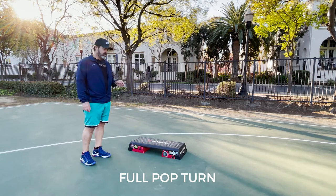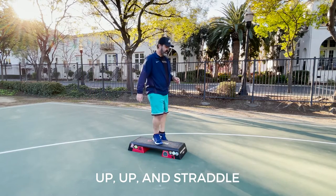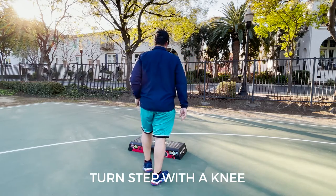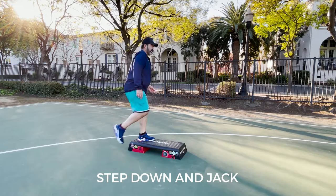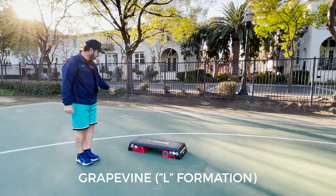So the left foot — we are looking at up, up and straddle, side leg exit, right foot turn step with a knee. Don't forget the knee. Step down and jack. Grapevine to L formation to the left.